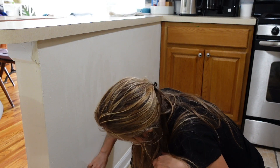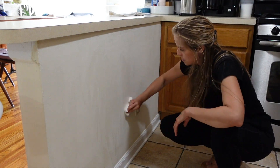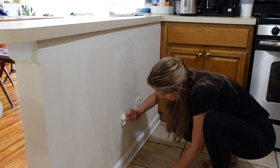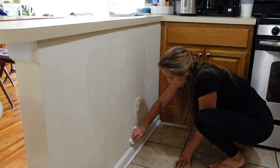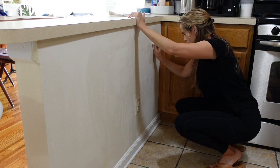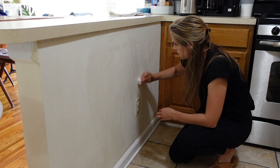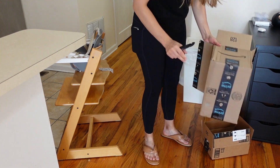Once I run out of these magic erasers I'm going to have to look for another deal on them. This peninsula also gets a ton of food and water spilled on the wall, same flat paint as the rest of the house, so I scrub it down periodically — it just takes a lot of elbow grease. Before I had a baby I barely ever thought about cleaning the walls, but now I have to do it a lot.